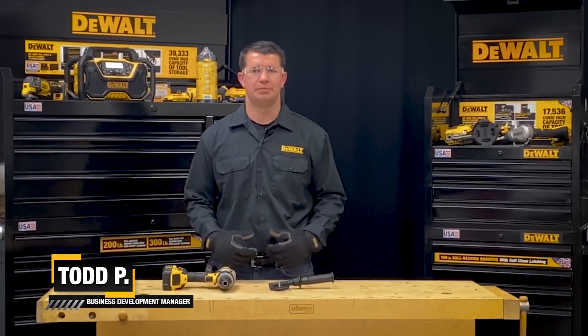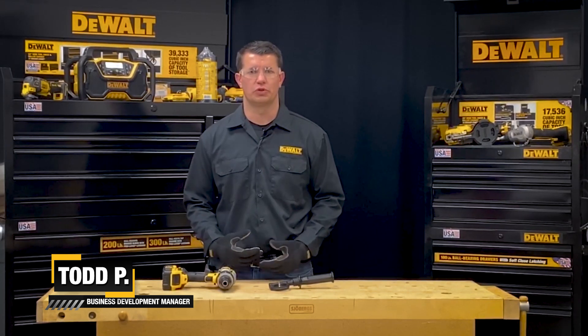Hi, I'm Todd with The Wall. Today I'm going to walk you through how to properly adjust the speed, torque, and clutch settings on your cordless drill.